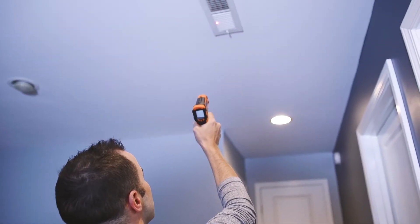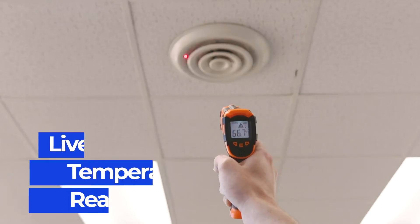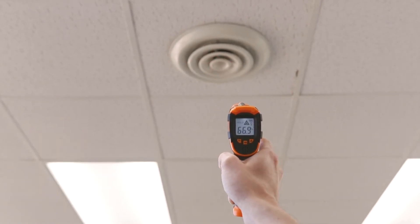Get laser guided real-time temperature readings by holding down on the trigger and scanning the areas of interest. Release the trigger and the thermometer will hold the temperature for 20 seconds.